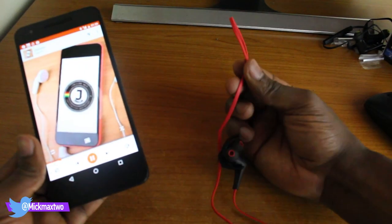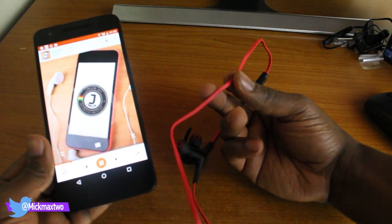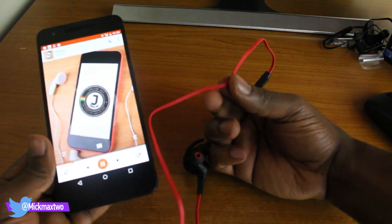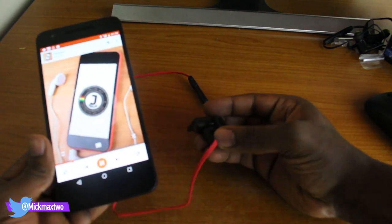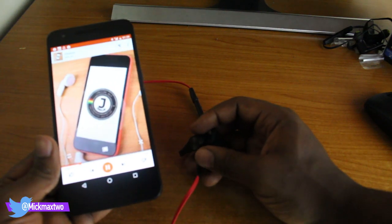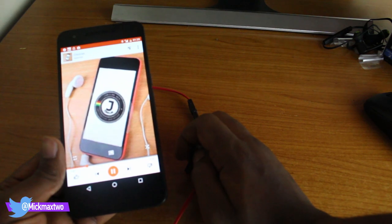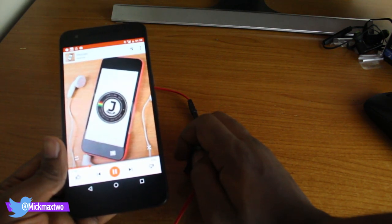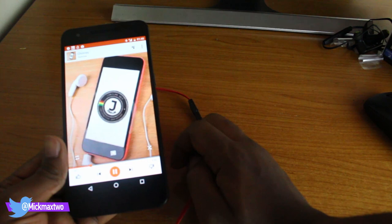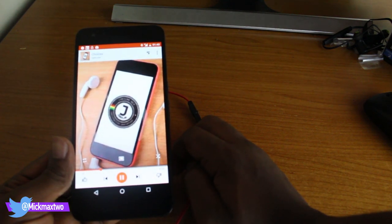Overall, this earpiece is quite good. What I'd recommend it for is sports — if you want to run, go for a walk, or go to the gym, this is your go-to. It's quite reliable and I think it's going to last a good while. The price on Amazon is about $40 USD and around £20 in the UK. I'll put the links below the video so you can check it out. Thanks for watching, and as always, see you in the next one — peace out!